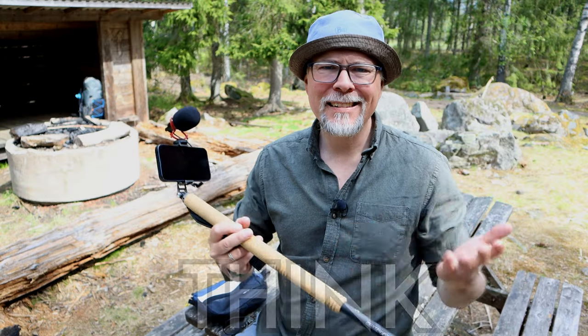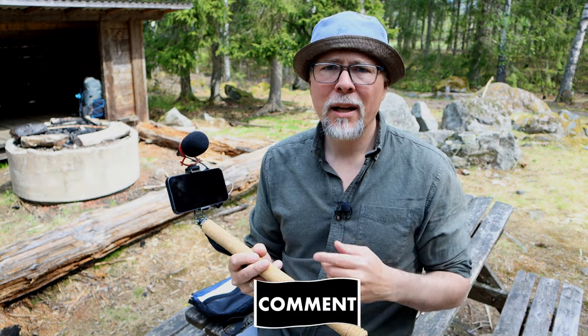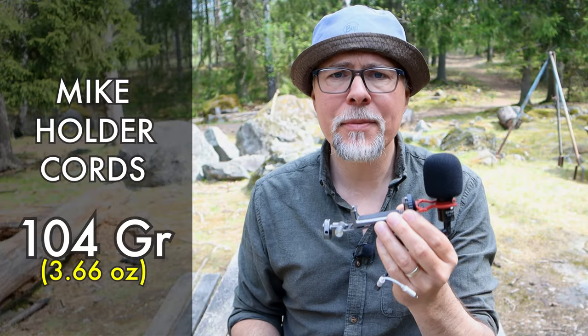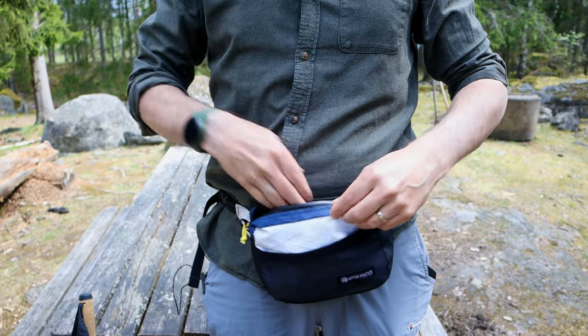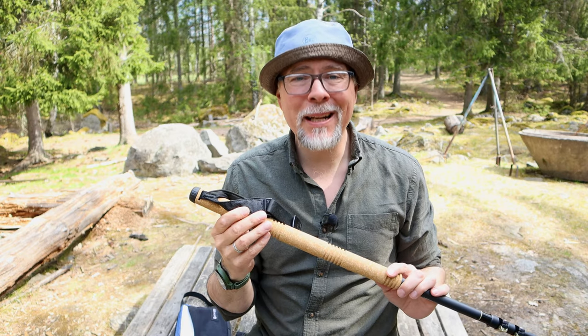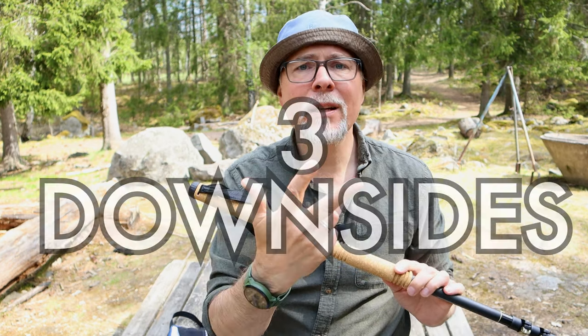What did you think? Is this a perfect combination for anyone with the need or urge to do videos on the go? Leave your thoughts about the picture and sound quality in the comments. The total weight for this setup is only 104 grams including the cords needed, and for that you get a reasonably good mic and a holder made of aluminum instead of cheap plastics. It doesn't take up much space and could easily be stored in a fanny pack for easy access. But — and with a really big but — although this is a really good solution, it comes with three clear downsides.